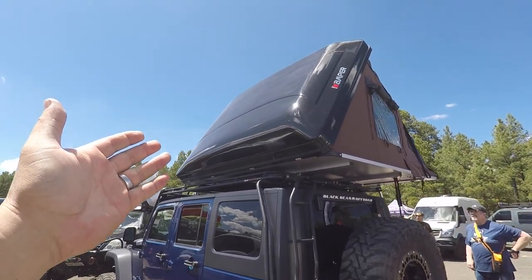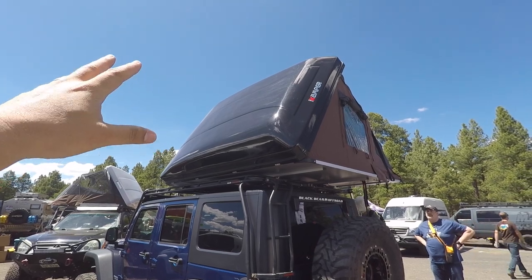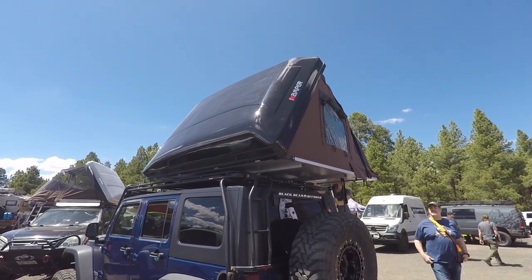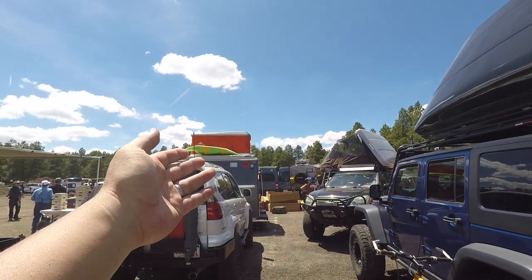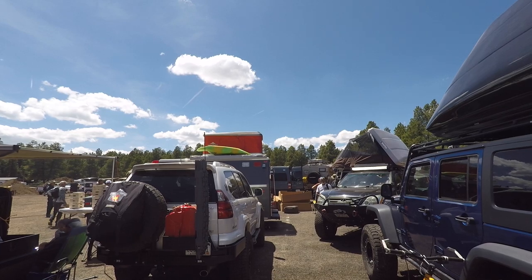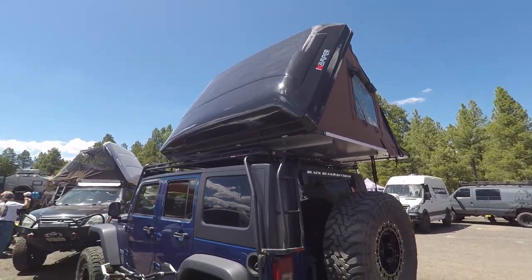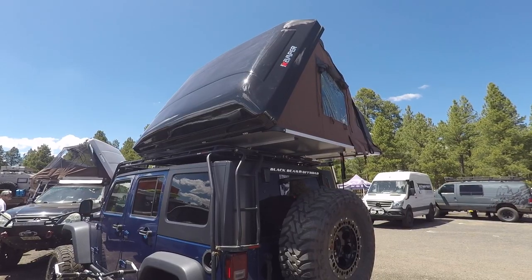Here's the beautiful part about this tent — it's got a hard shell on the side here, so it's like a hybrid: hard shell and soft. Whereas most of the other ones, it's purely the walls as opposed to part of the roof. After sleeping in here last night, this is going to be a huge upgrade. You can see the size difference — this is maybe 50% bigger for the same price.